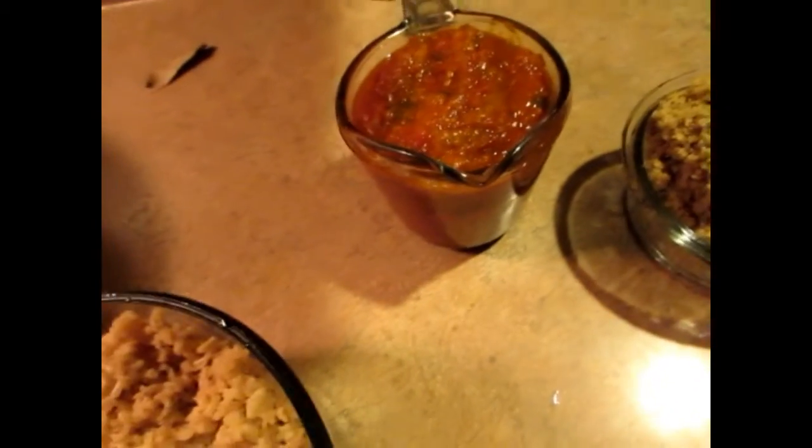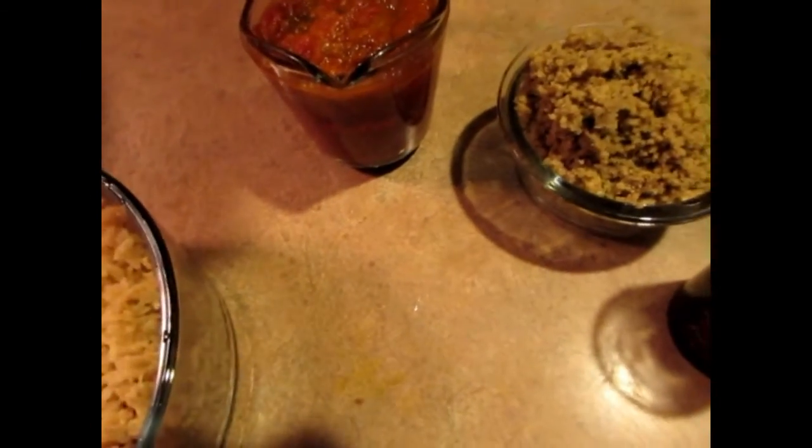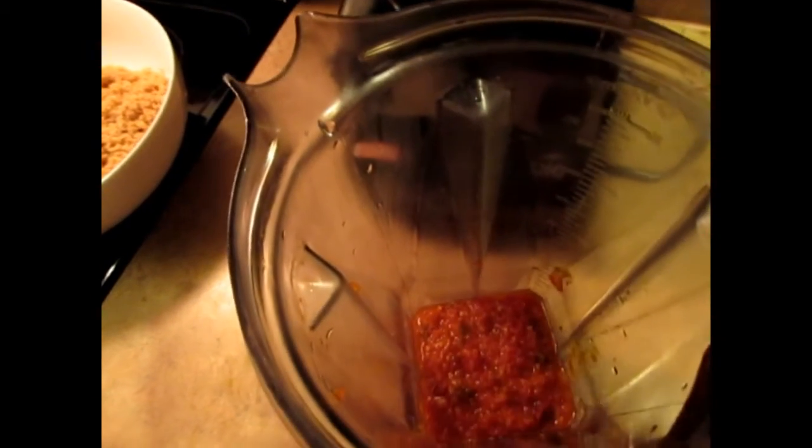Now I'm going to put this together. I have my homemade tomato sauce — I'll be using two cups of that — along with a cup and a half of walnuts and a quarter cup of molasses. I'm going to blend it all together, so let's get started. I'm adding another cup of tomato sauce into my Vitamix.